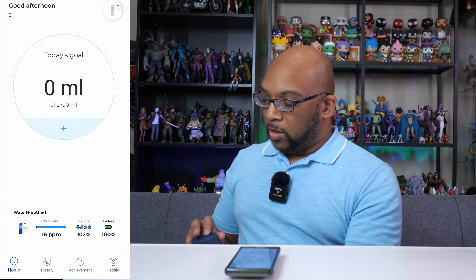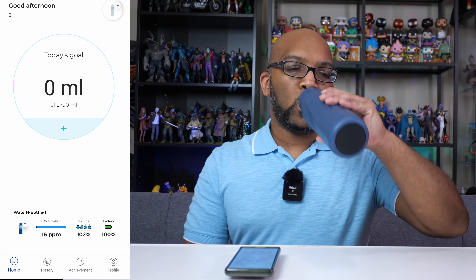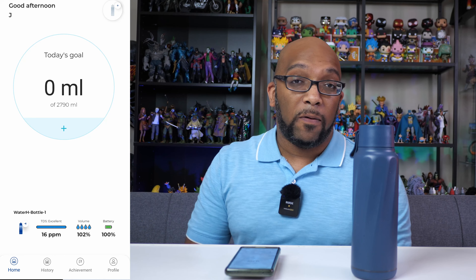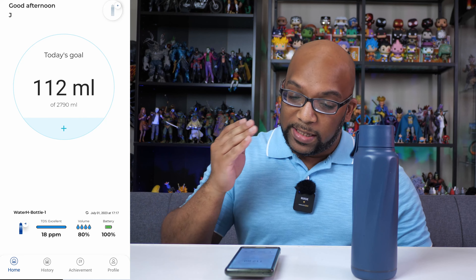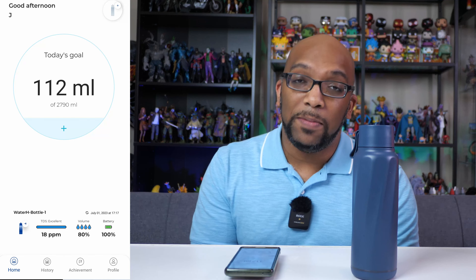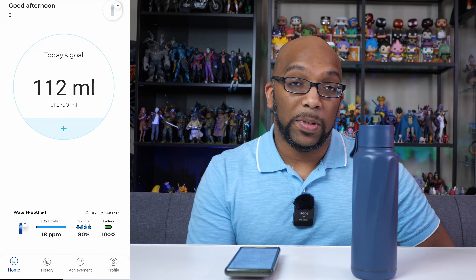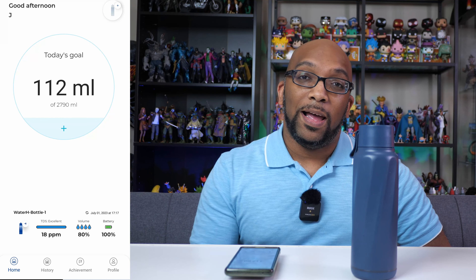Let me take a drink of water and see how much this is going to change. That was a good amount of water. I'm just going to set it back down and it should be able to recalculate and let me know how far along I've gotten. After a few seconds, it says I've consumed 112 milliliters of water of the 2,790 milliliters it now recommends. I'm going to go about my normal day and keep my eye on the bottle for when it reminds me to take another sip.